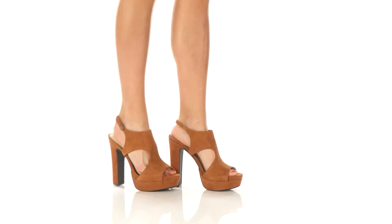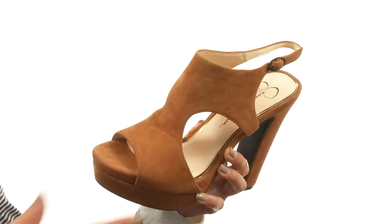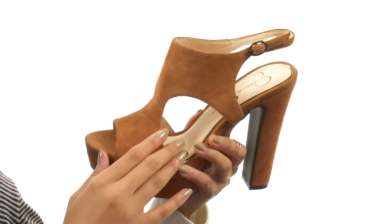Hey friends, it's Sunshine here with Barrow from Jessica Simpson. Right here we have a fabulous kid suede leather upper along with an open toe and an open heel. There are also some cool cutout designs on the sides that make it such a unique shoe.